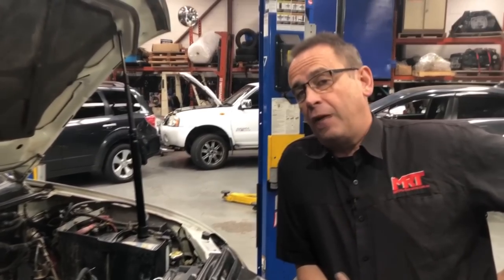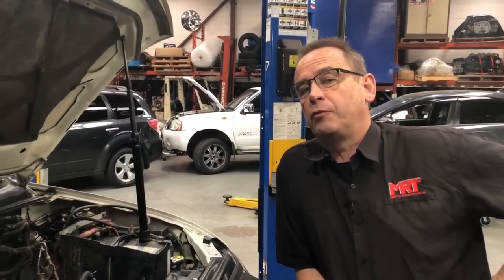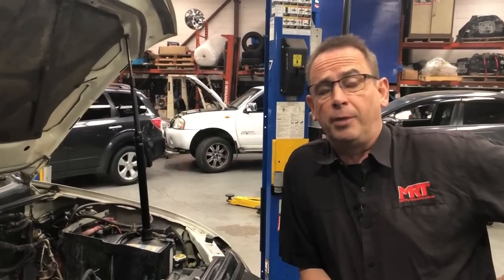Hi, I'm Brad. Today I've got a really good video update, where we're going to show you some of the tips and traps of what to look for when you're maintaining your turbo diesel Triton.